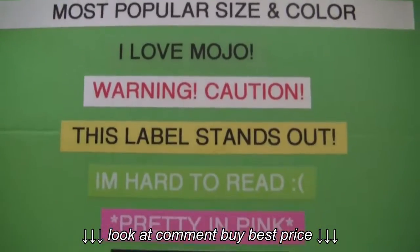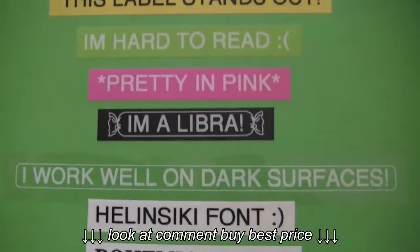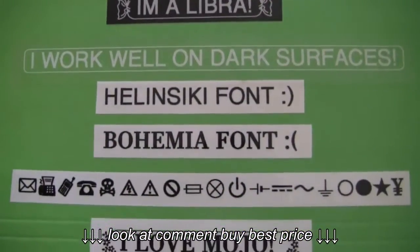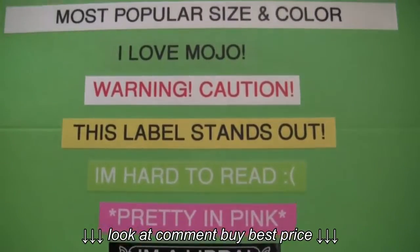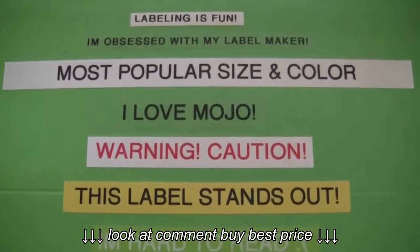I went ahead and created lots of labels and stuck them to this folder. Now I want to go ahead and explain some of my favorite colors, fonts, sizes and shapes, and then share with you guys a few tricks I do when I use my label maker.